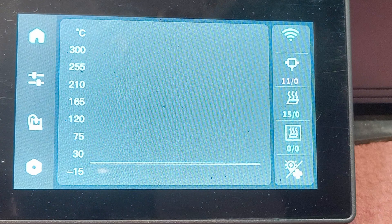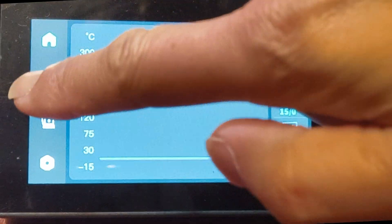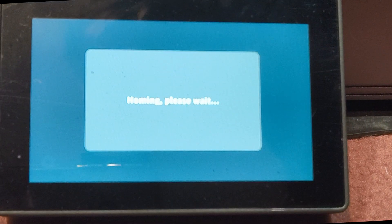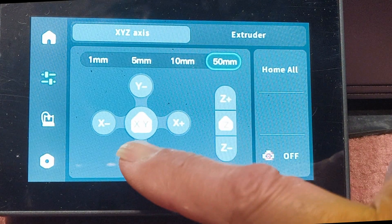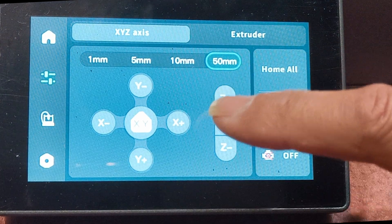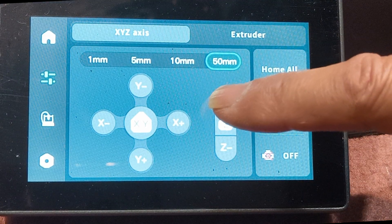Step one, we need to move the extruder higher and closer. Click on the control button, then the home button. Make sure it's set to 50 millimetres of movement. Y plus twice to move it closer by 100 millimetres, and Z plus eight times to move the extruder up by 400 millimetres.